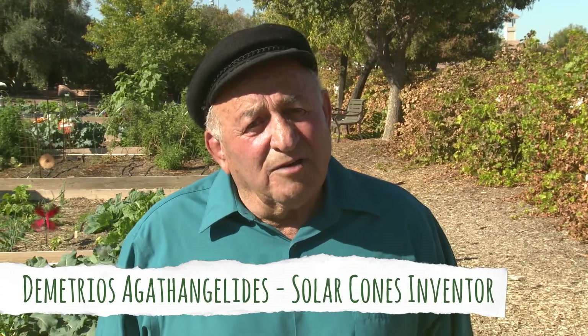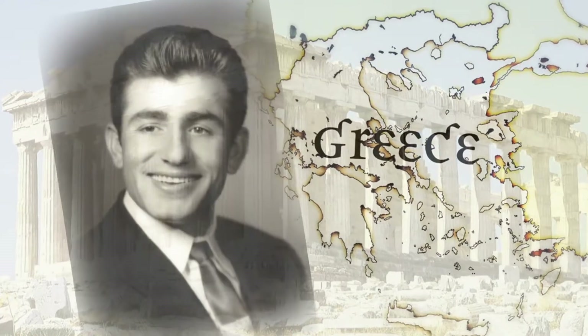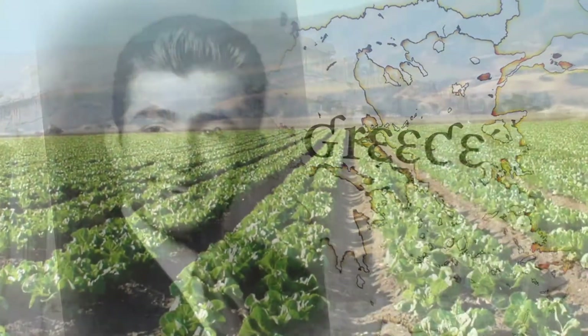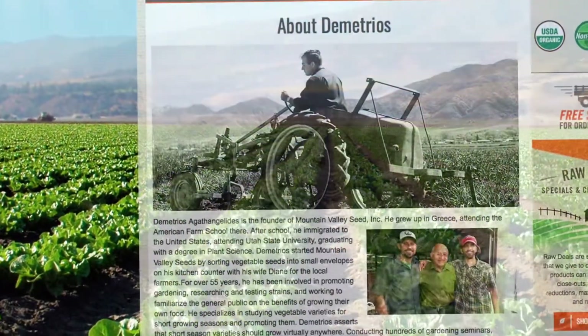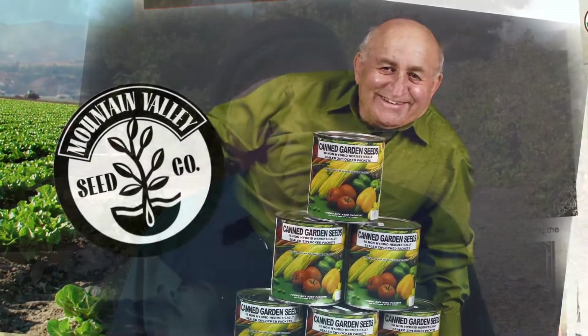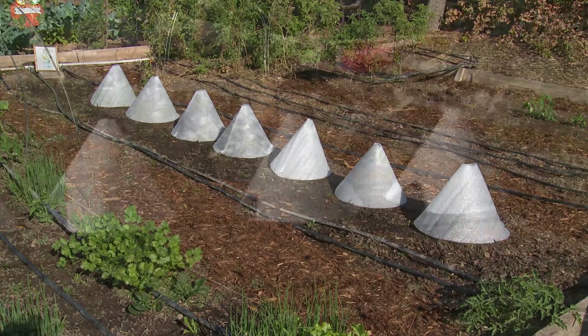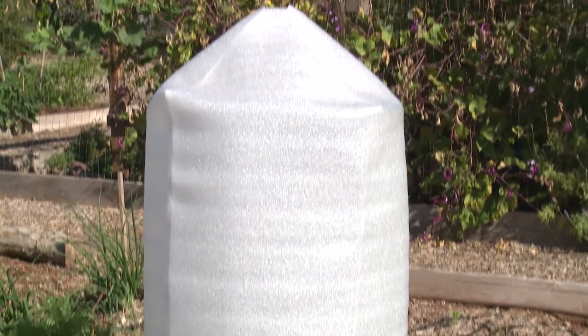I'm Demetrius Agathangelides, the inventor of the solar cones. I came to this country from Greece many years ago to go to school. After graduating in horticulture, I owned and operated a nursery and a seed business for over 40 years. During my years in the nursery business, it became my biggest desire to help gardeners protect their plants from frost. This led me to the invention of my solar cones. Now you can protect anything you grow in your garden, large or small.